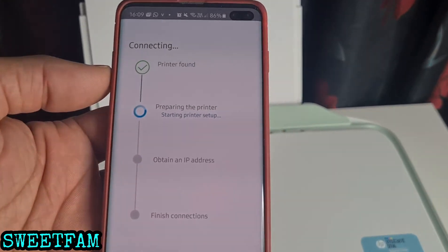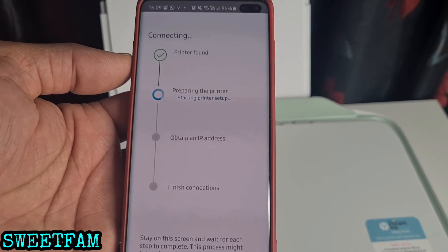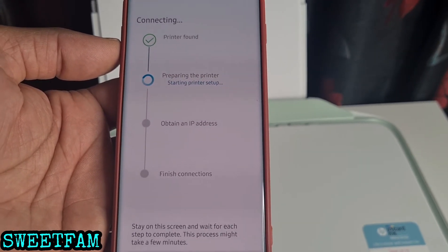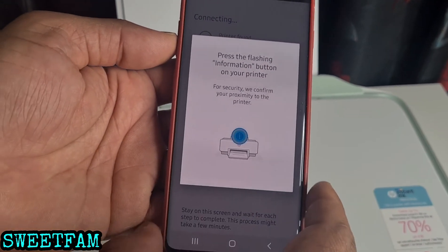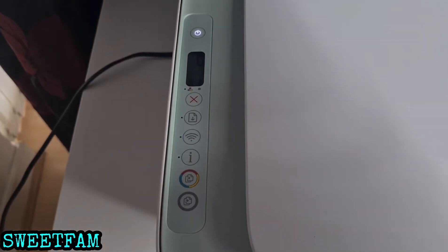It's all connecting now — the printer is preparing. Now it's saying to press the flashing button on the printer, which is that one, so I'll press it quickly.